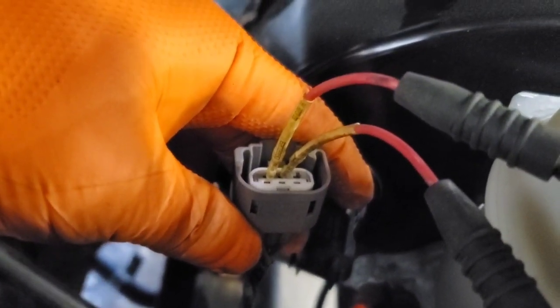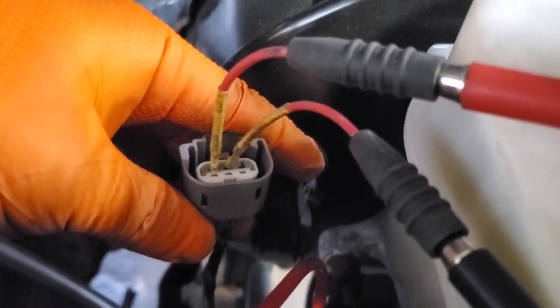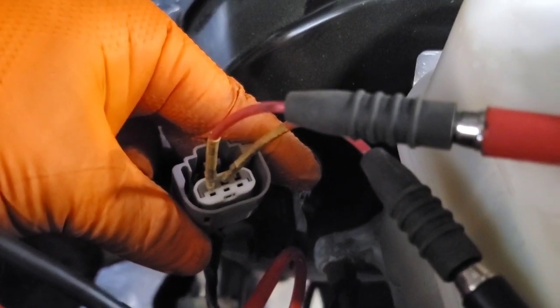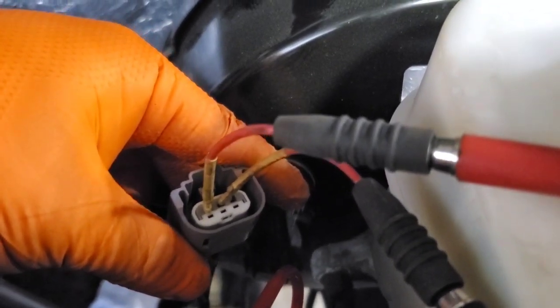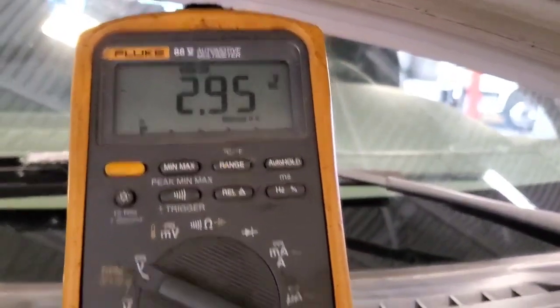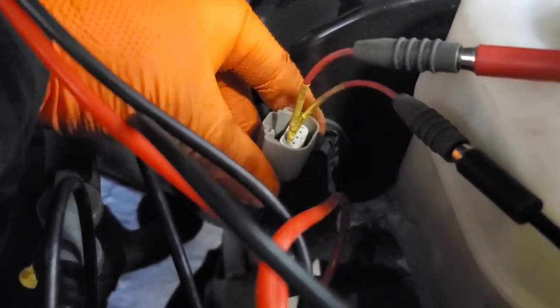For testing our 5 volt reference and ground, I have my ground terminal hooked up to the middle of the connector and the power side hooked up to the left of the connector. You should get 5 volts, but we're getting 2.95, which is definitely out of spec. So we have a wiring issue.